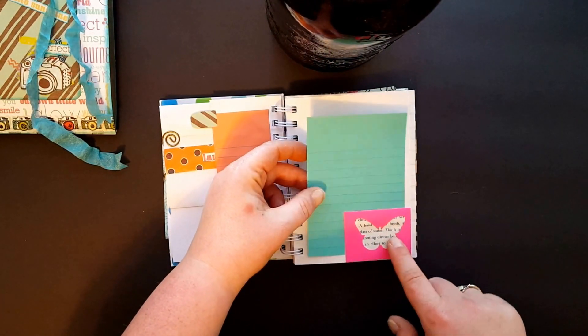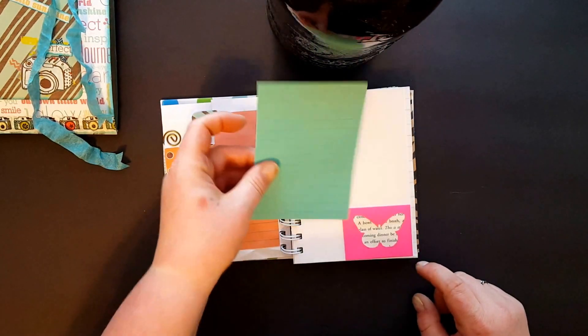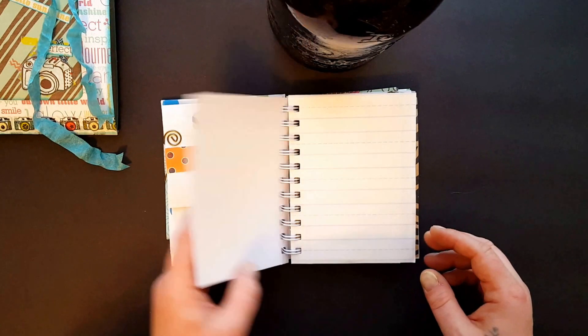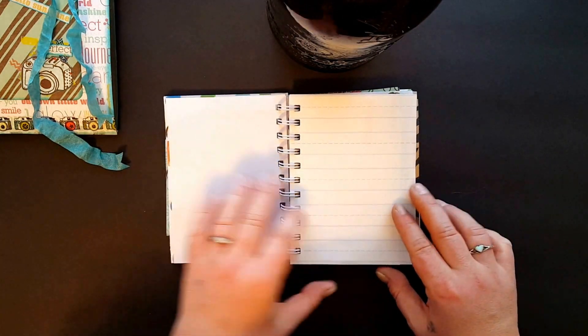The negative from a Martha Stewart punch, and then just those cute little notepads you get at the dollar store. This is 24-pound copy paper so it's a little bit sturdier.